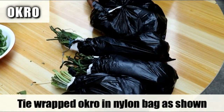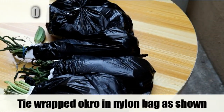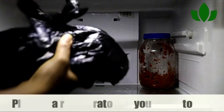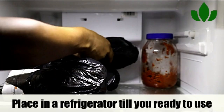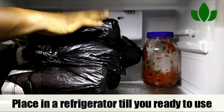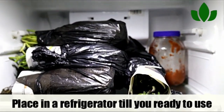Here we go — our produce is ready. You can find my tomatoes which I've opened up. If you want to know how to preserve tomatoes, click the link at the end of this video.